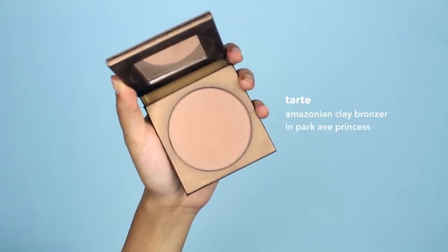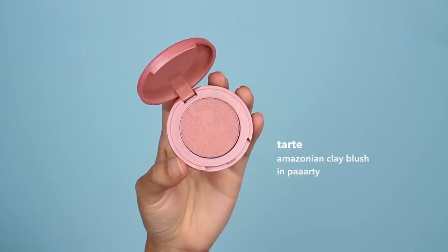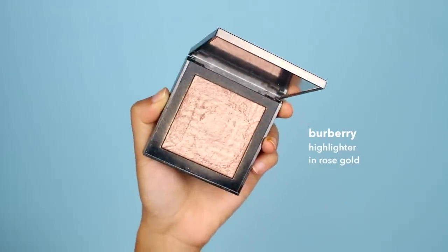To contour the rest of my face I'm going to use Tarte's Park Avenue Princess matte bronzer. I don't use the Avon contour stick for the rest of my face because it's actually pretty sticky and hard to move, and it starts to wipe off my foundation. For my cheeks I'm opting for a matte blush instead of a shimmery one — I find they have a longer lasting power. I'm using this one from Tarte in the color Party. For highlighter I'm using my favorite Burberry highlighter in rose gold.